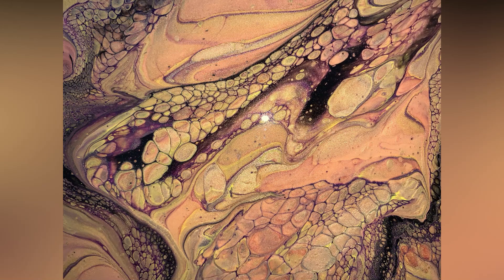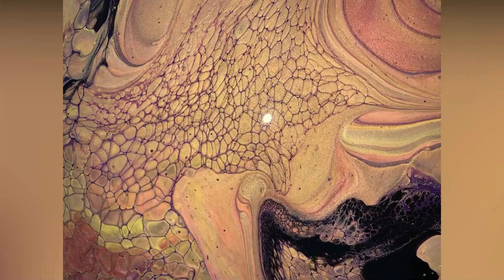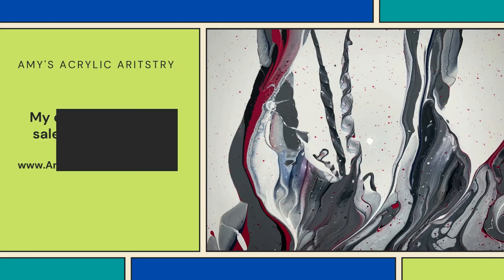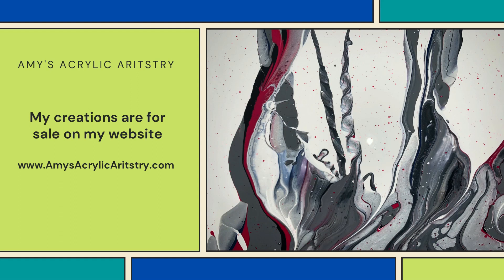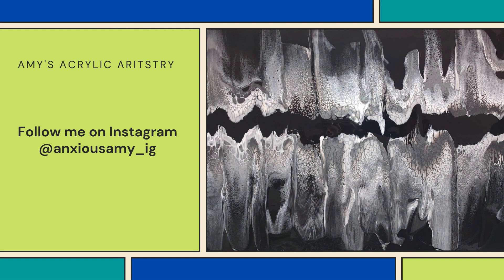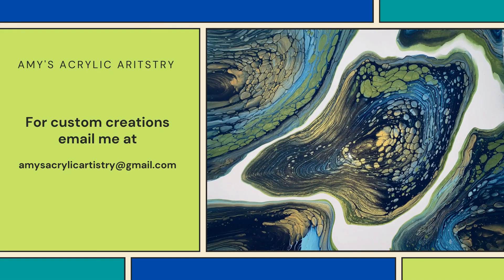Thank you so very much for watching. Make sure to check out the other three fabulous ladies in this collaboration — I will have them all linked down below in the description. Be sure to subscribe to my channel, leave me a comment, hit the notification bell as well as the thumbs up. All of my art is for sale on my website, and also have a look at my Instagram page. Thanks everyone.